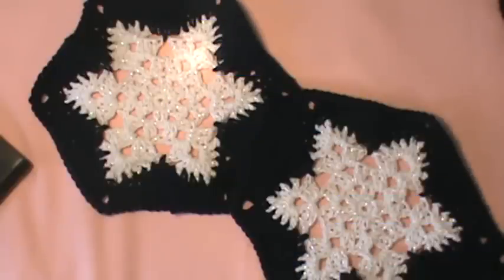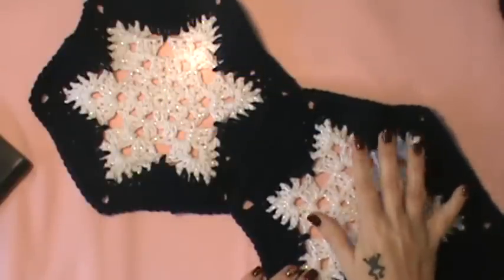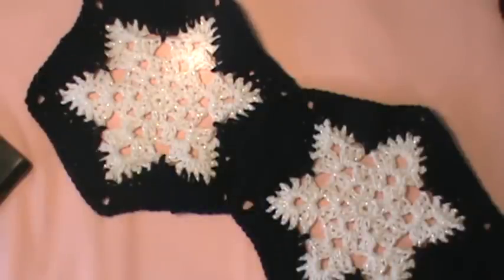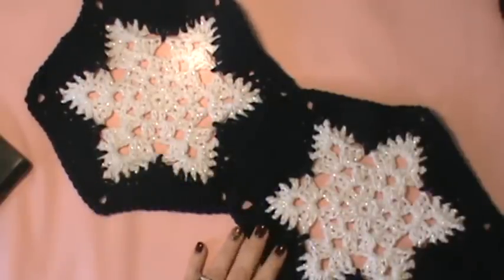Hey guys! Welcome to the joining tutorial of our snowflake afghan. The website to find this at is www.artoftangle.com and I will put the link up as I did in the first video of making the snowflake.